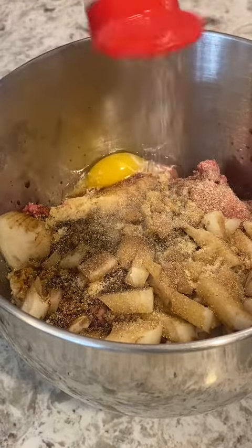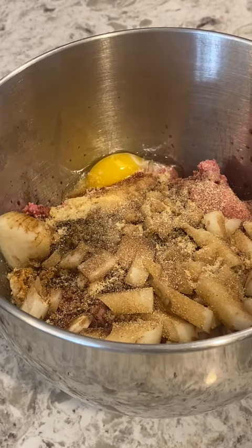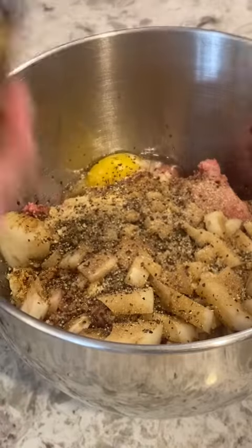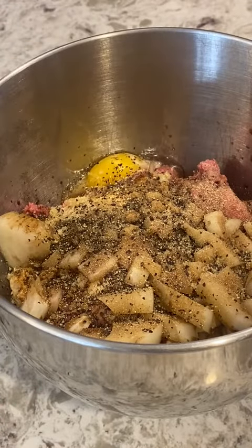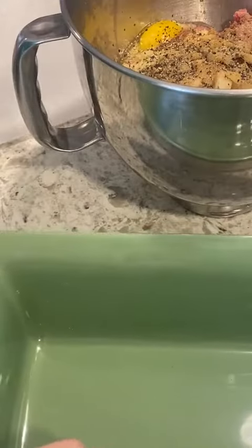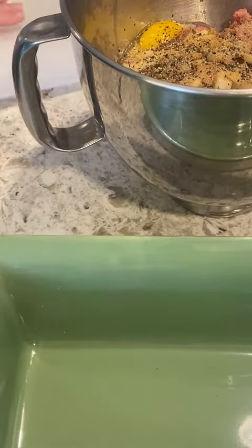Remember we're doing a whole loaf with this — it could be plenty. And pepper. I'm gonna mix that up. I've got my loaf pan right here, ready to go. I'm gonna put some parchment paper in it. My oven's preheated to 350. I'm gonna bake it for 30 minutes.